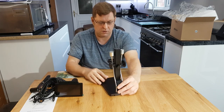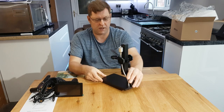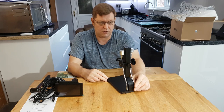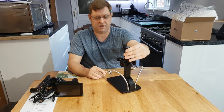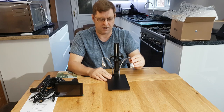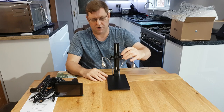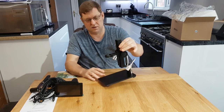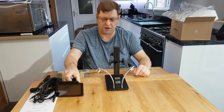The stand itself is all metal, solid and anodized black so it'll cut back on reflections when you're working on stuff. It's got an arm-head style lighting system so you can move things to where you want them, and it's got a nice rack-and-pinion type movement.